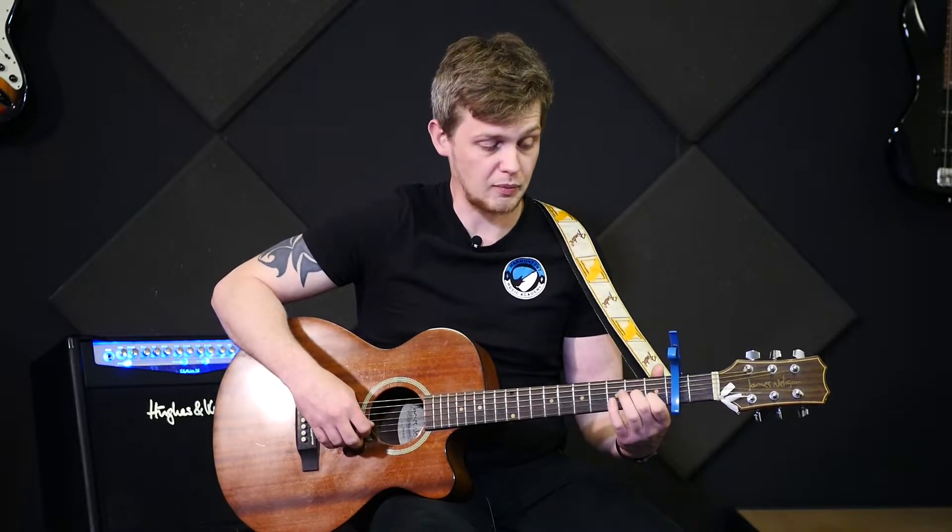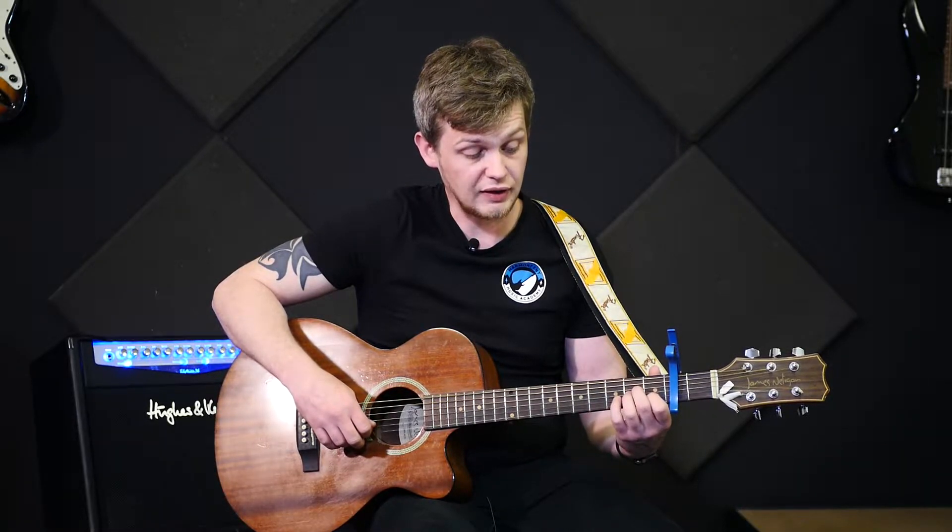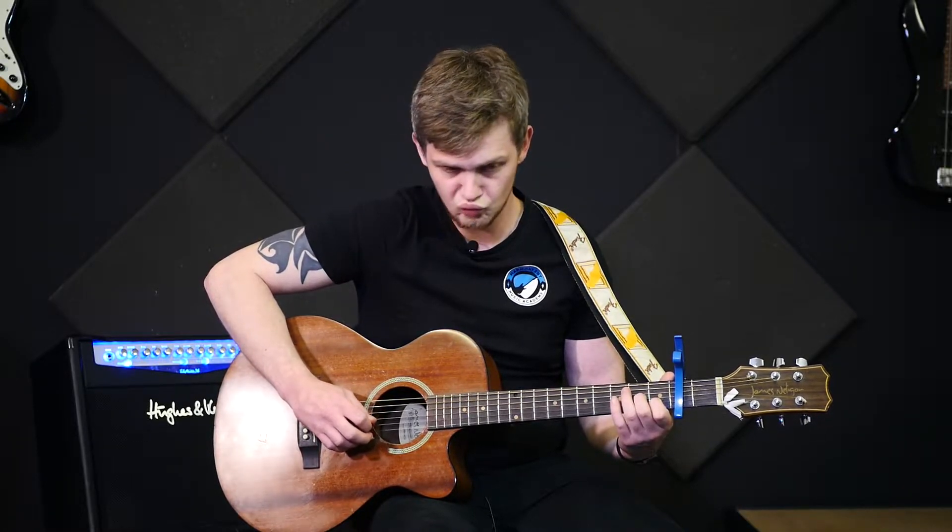The first part of the melody comprises of having this A minor shape and I basically swap my second finger to where my third finger is, and I only use these three strings. I pick the B string, pick the G, pick the B, pick the high E string, and then the very last note of the first part — take your first finger off and play the B string.